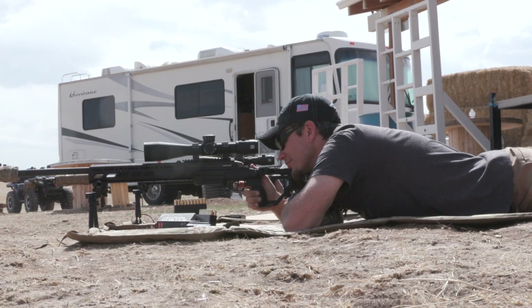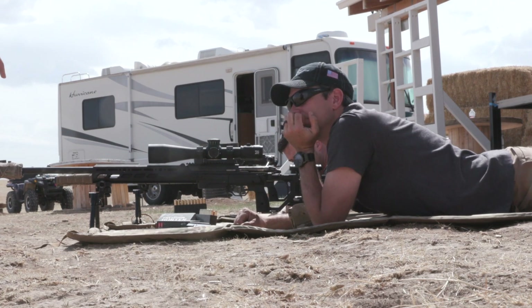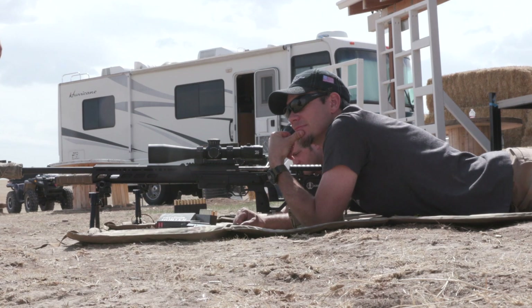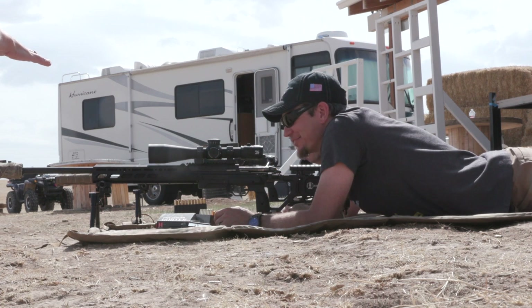Part of your follow-through is maintaining sight picture as much as possible through the recoil — staying back on target and not changing anything as the rifle recoils. That's why we keep our cheek on the gun and our eye on the optic. One of the biggest telltale giveaways for a new shooter is they take a shot and immediately lift their head to look with their naked eye. You have a magnified optic right there — keep your eye behind the scope. That gives you a much better idea of where that bullet went than lifting your head at 100 yards.